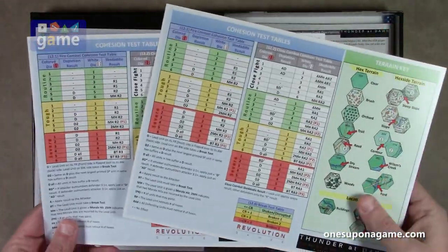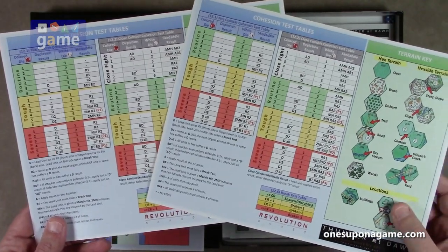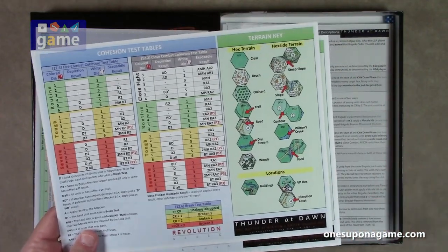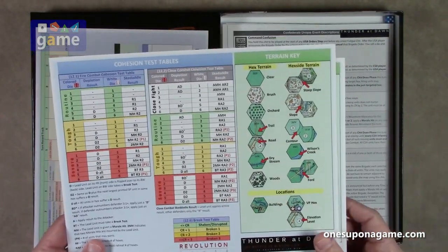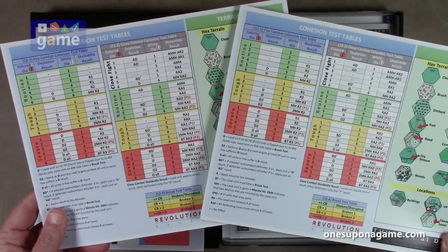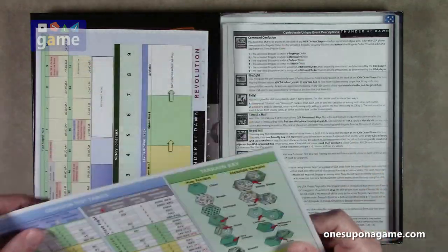You've got your cohesion test reference chart, combat results table, the cohesion test table, and the terrain key. You get two copies of this, one for each player. This is a two-player game, but like most war games, you can true solo it by playing both sides. It has a chip pull activation system, which is always perfect for true soloing because you don't know who's going to get to act.